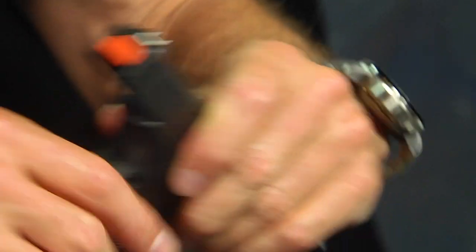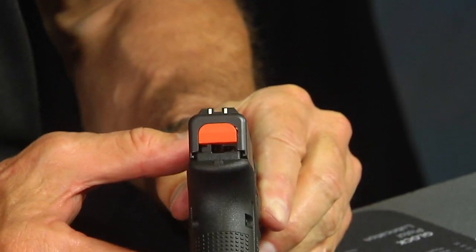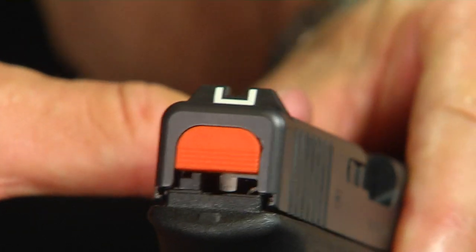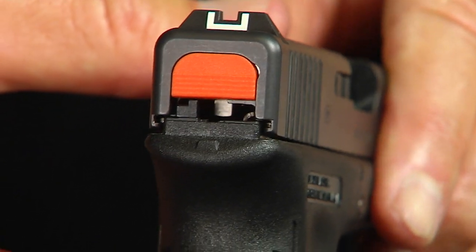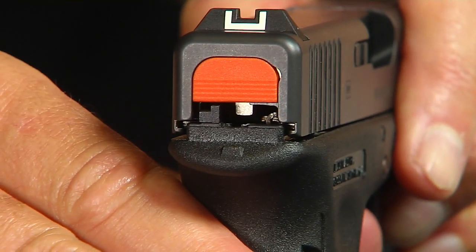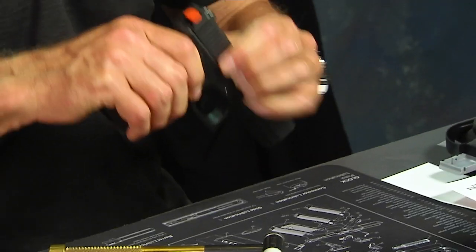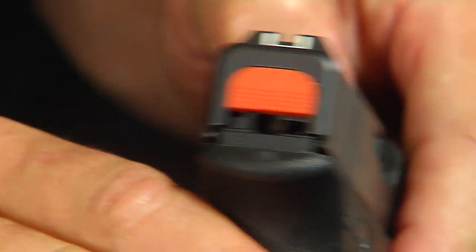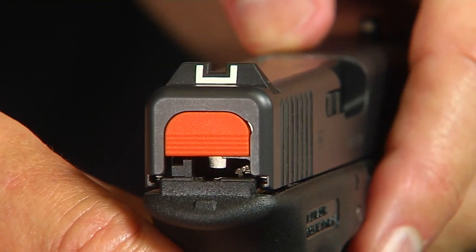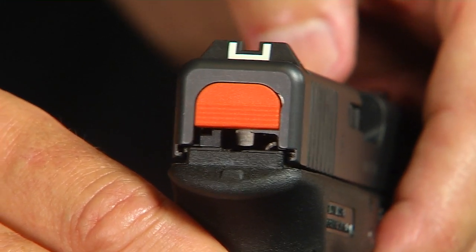Now that the orange armorer's plate is installed and the slide is closed, I can look inside. When we zoom in close, there's the striker lug — that big shiny piece — intersecting with the trigger bar. If I pull the trigger, watch the striker go forward. You can also see the connector right there — it's only on the right side, sticking up, kind of bent. That little piece right there is the connector.